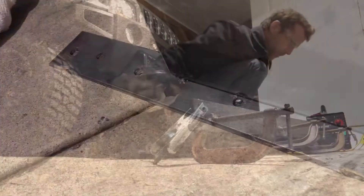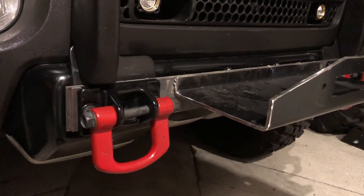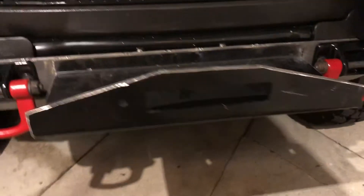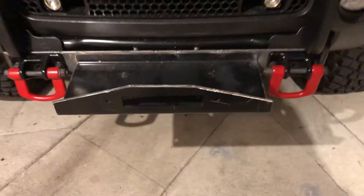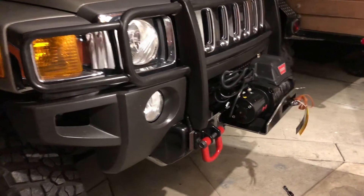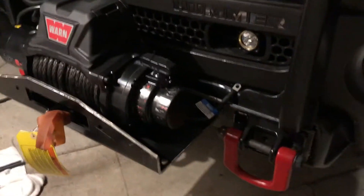I'm gonna pinch-weld it in between — as you'll see here in a second. I just tacked these two plates together; that's what's gonna hold it off the frame. The two plates together give it enough good strength, and it's gonna bolt up right there. It pinches in between the tow hook mounts, and those tow hook mounts mount directly into the front of the frame. Just behind there is the frame, and I could use the factory hardware — it fit.